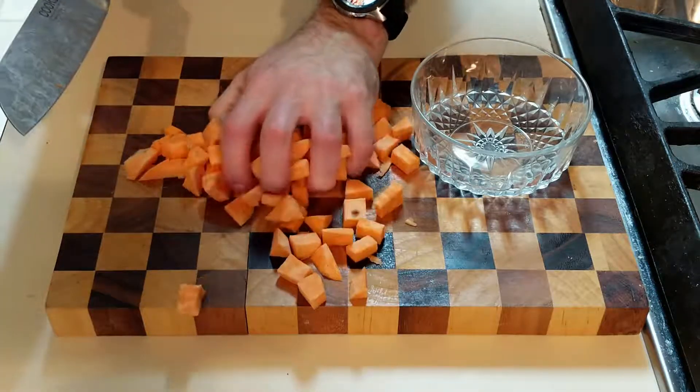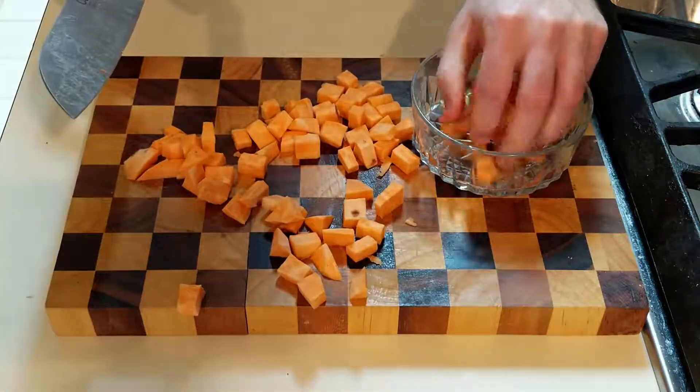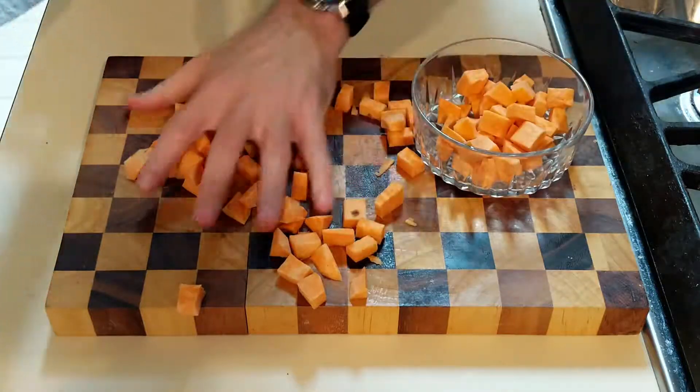Now that that is all done, it's time to put all the sweet potato pieces in a separate bowl for later use.